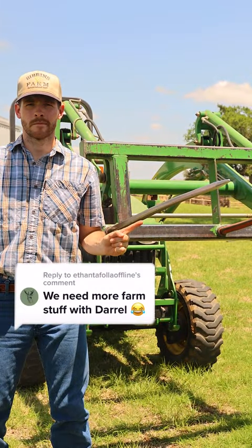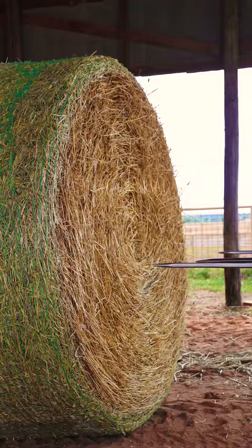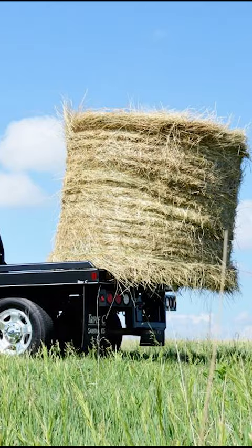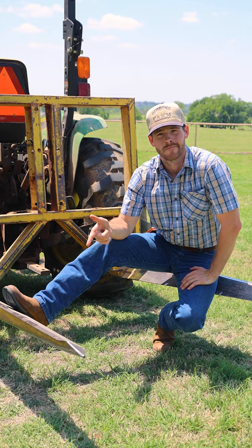This is a bale spike, more commonly known as a hay poker, an essential tool on the farm for moving hay. Hay pokers come in all shapes and sizes, used on the front end of tractors, the bed of feed trucks, and on the back of tractors.